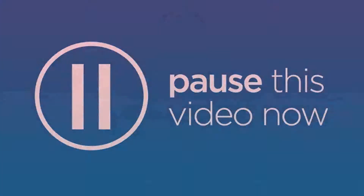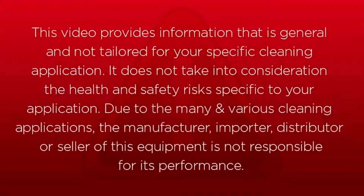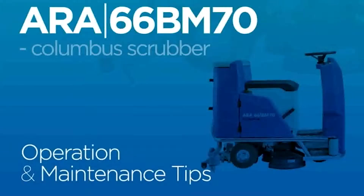This video provides information that is general and not tailored for your specific cleaning application. It does not take into consideration the health and safety risks specific to your application. Due to the many and various cleaning applications, the manufacturer, importer, distributor or seller of this equipment is not responsible for its performance. So, let's get into it.